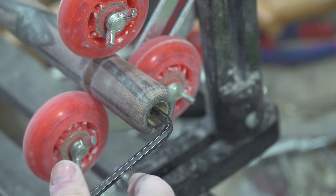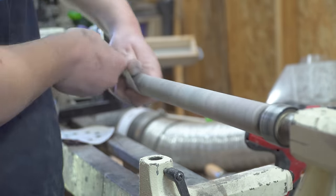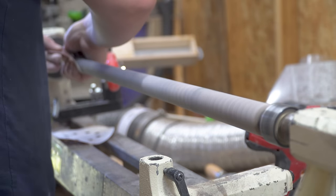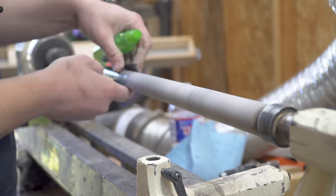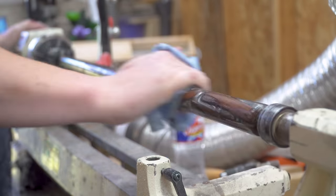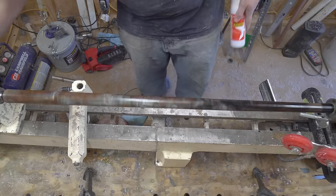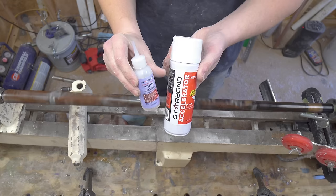My camera died during the thread tapping process for the weight bolt — if you're interested in that, go back and take a look at the red pull cue video, it will explain it more in depth. With the weight bolt and the bumper installed, I started at 120 grit sandpaper and worked my way up to 1000 grit, before using some Starbond Adhesives thin CA glue to apply the final finish.